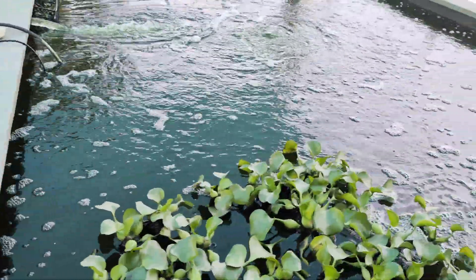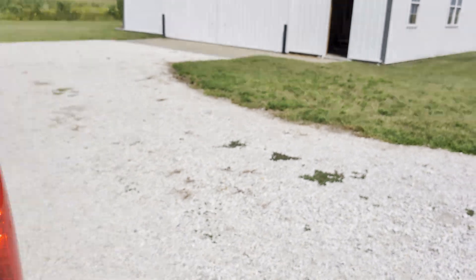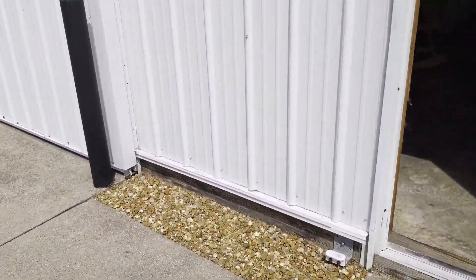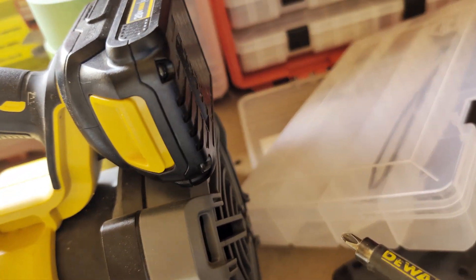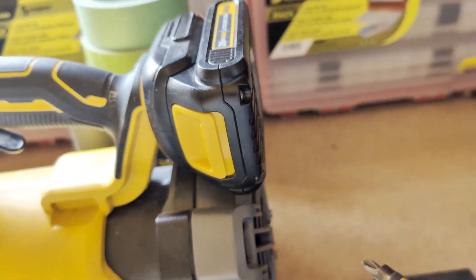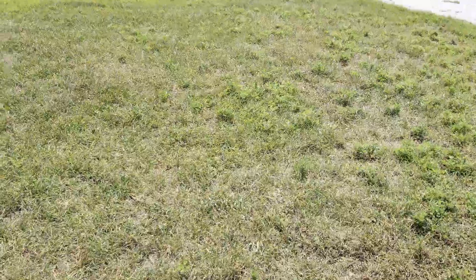We're going to go back to the barn and get another strap. Here, we've got all these straps. I'll put them back because Hubby will be mad if I mess up his workshop. I cleaned up my mess and put everything back where it's supposed to be. Lights off. We got the strap we need.